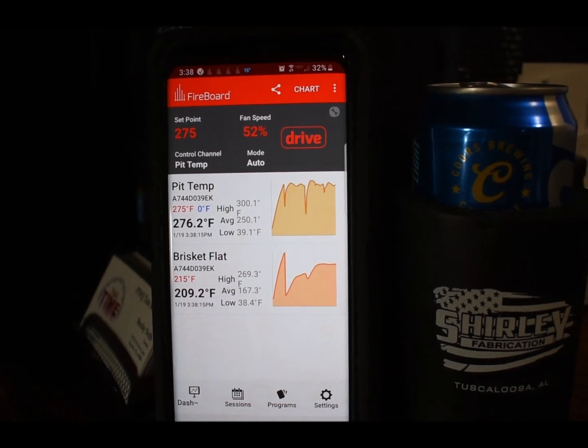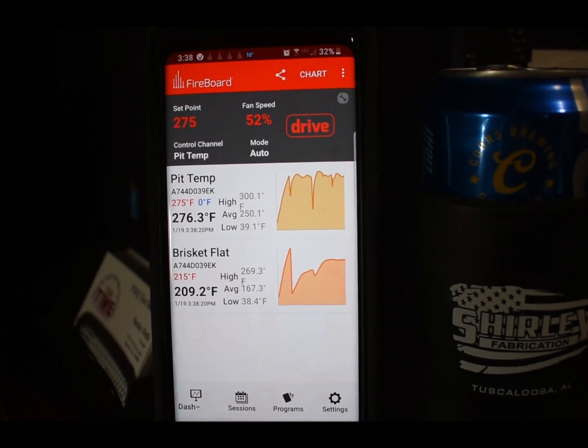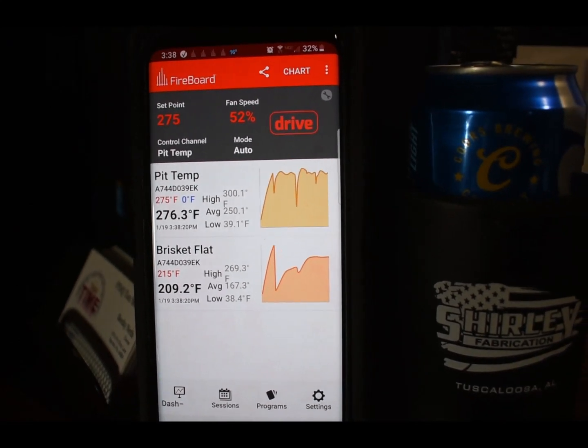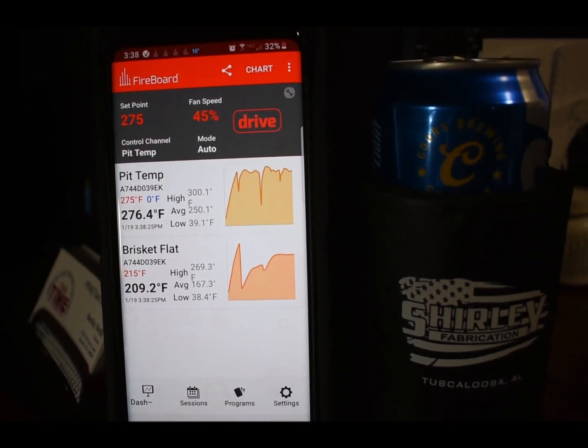Nothing like sitting inside watching my temp on the smoker — nice and warm, watching the Chiefs; they just took the lead. Almost done; gonna check it again — probe tender at 210.